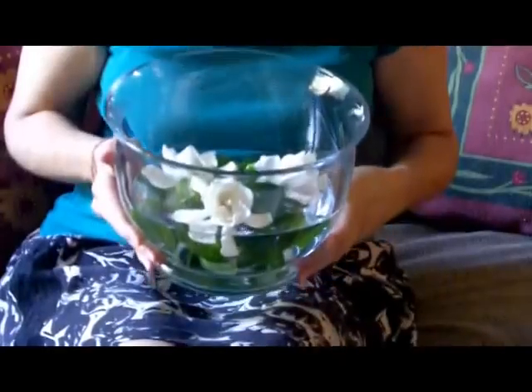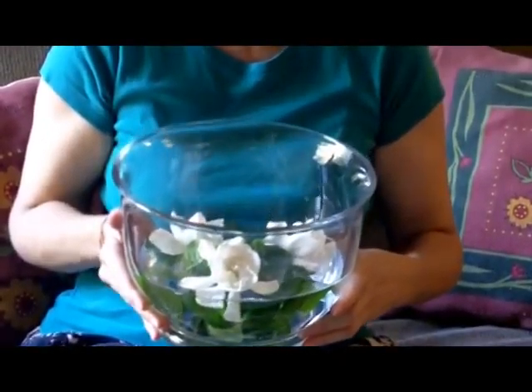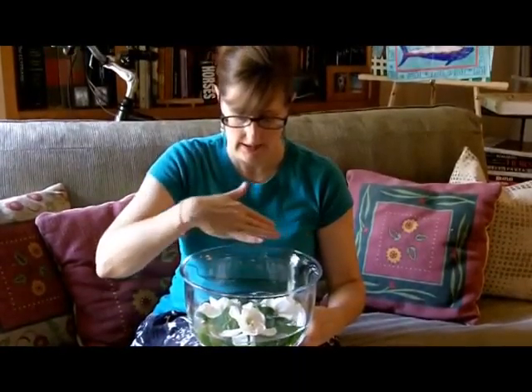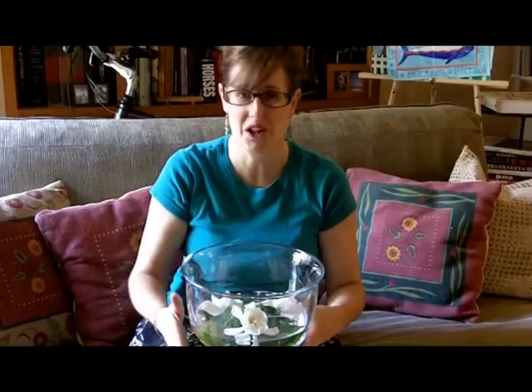Trifle bowls are perfect for floating camellias and gardenias. The wonderful thing about a nice open area like this where you're floating them is you are going to get that beautiful gardenia aroma all through the house.